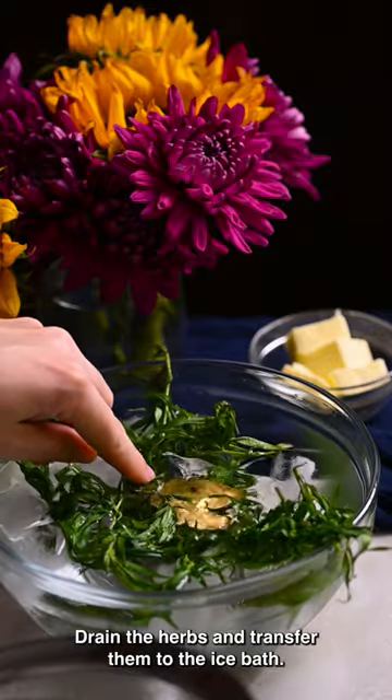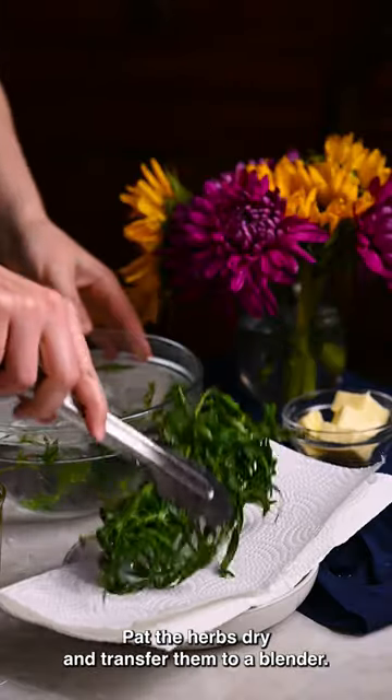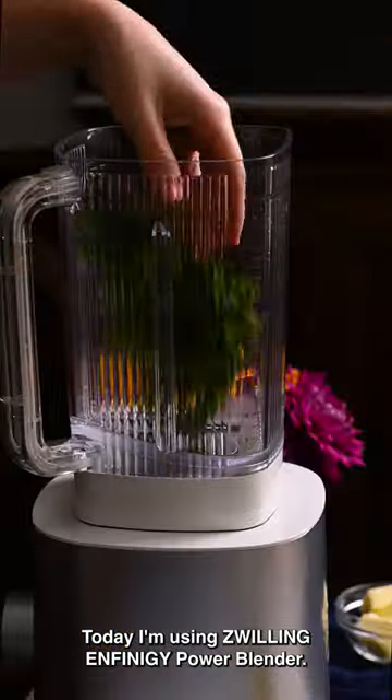Drain the herbs and transfer them to the ice bath. Pat the herbs dry and transfer them to a blender. Today I'm using a Zwilling Affinity Power Blender.